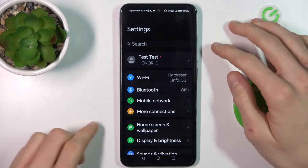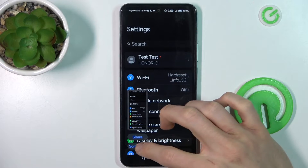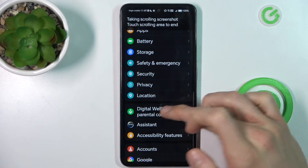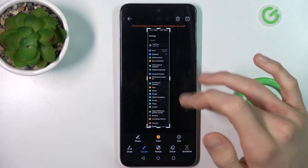To do it, we press the volume down and power key together at the same time, just like taking a normal screenshot. After that we click 'Scroll Shot' and it starts scrolling. We must tap to stop, and after that we have our long screenshot which has more information than a normal one.